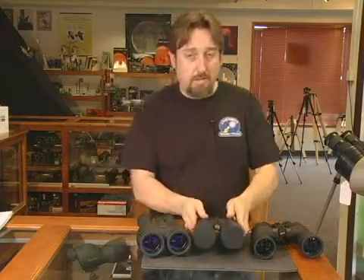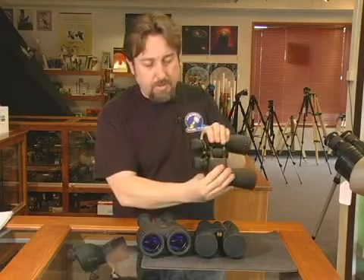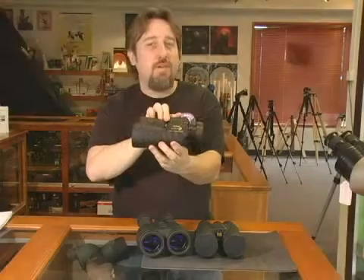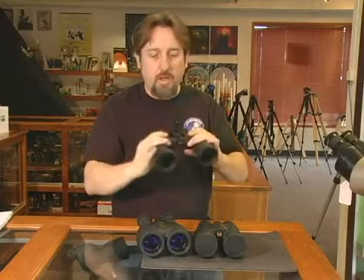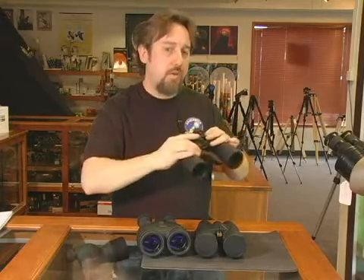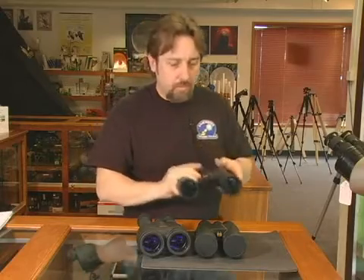For a handheld set of binoculars, you want low power. As you can see on the front of these binoculars, the specs are listed: 7x50. The first number, 7, is your magnification. For astronomy, light gathering is important, so a 50mm lens is ideal. And 7x doesn't get too shaky in your hands, making 7x50 the ideal handheld binocular for astronomy.